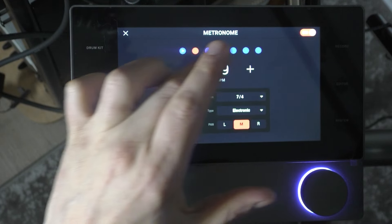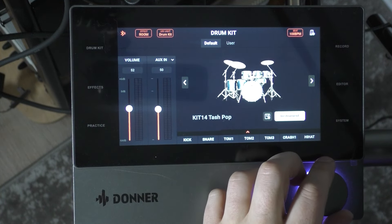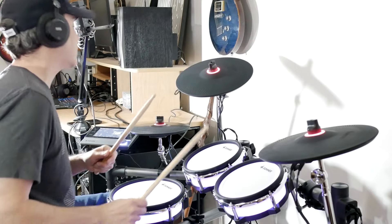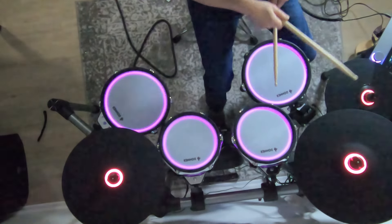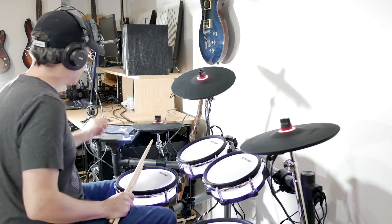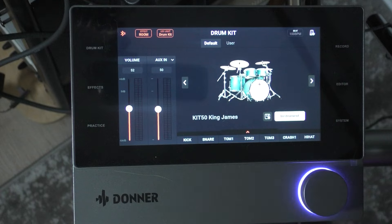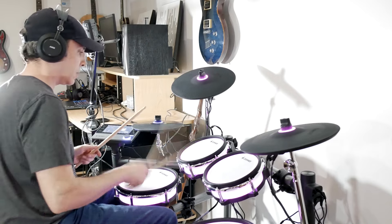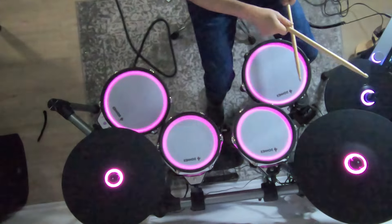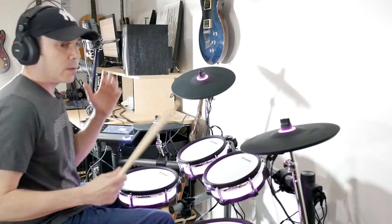Let's set it to 100 BPM and change our kit to 'Small Jazz.' So we're playing in 7/8 at 100 BPM. We're only on kit 13 here and I've been skipping around — if you scroll through you can see there are 50 kits in total. The last one sounds like it has a slapback delay on it. So there are 50 kits — we're not going to go through all of them.